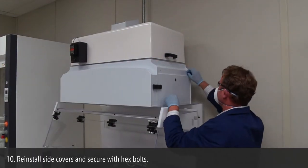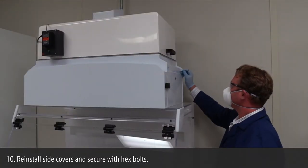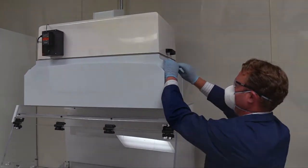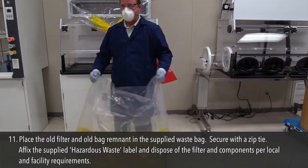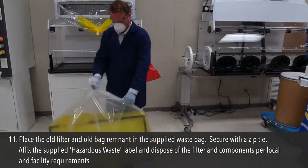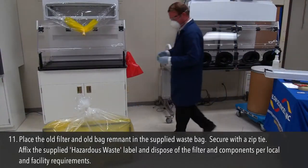Step 10: Reinstall side covers and secure with hex bolts. Step 11: Place the old filter and old bag remnant in the supplied waste bag. Secure with a zip tie. Affix the supplied hazardous waste label and dispose of the filter and components per local and facility requirements.